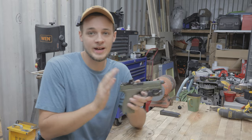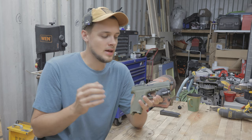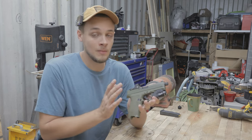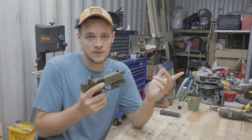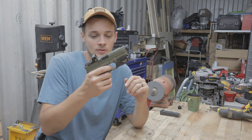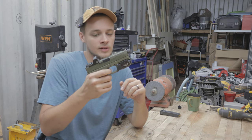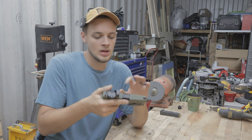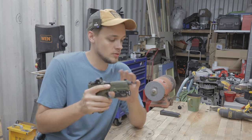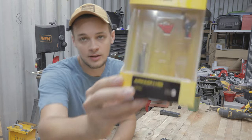I've had this Palmetto State Armory dagger for several years now. I also have their subcompact version, and there's a problem with both of them that I would like to fix, and that problem is the trigger. This goes for pretty much all Glocks as well — they have a very long travel. When you pull it, it takes a long time until you finally reach the click. I don't like that, and I'm also not a big fan of the curved trigger shoe. So today we're going to install the Timney Alpha.